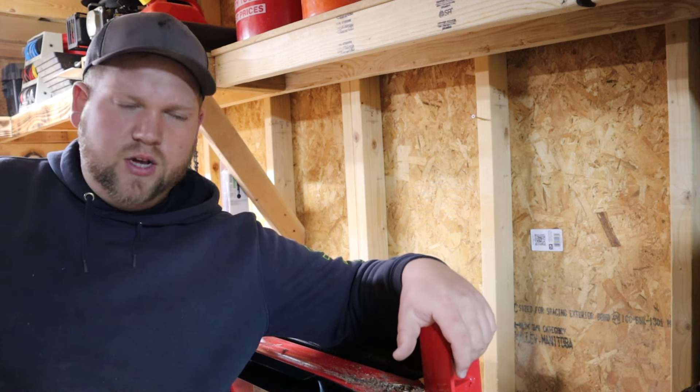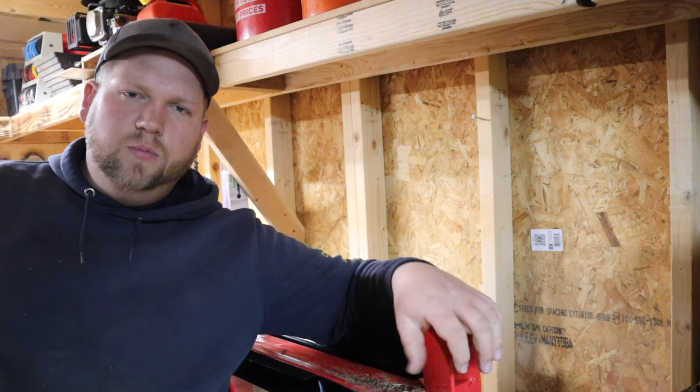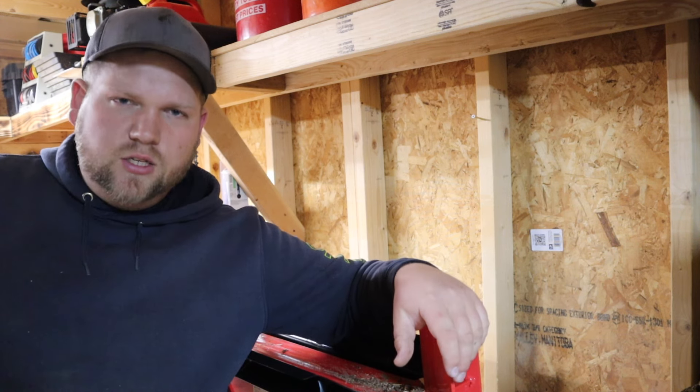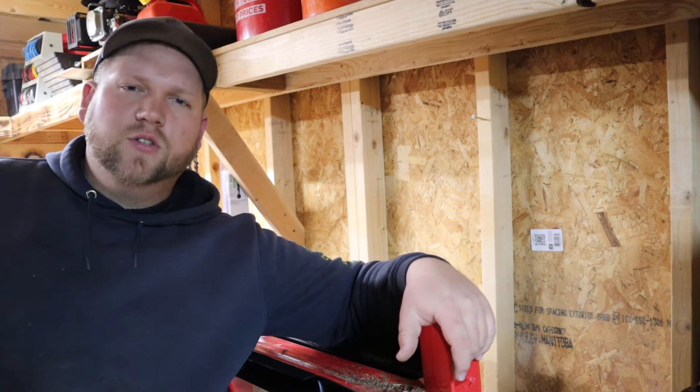For now, I'm impressed with it and I'm happy to have it. Thanks for watching, guys. If you like this video, please give it a big thumbs up. If you're not a subscriber, go down and click subscribe, and I'll see you in the next video.